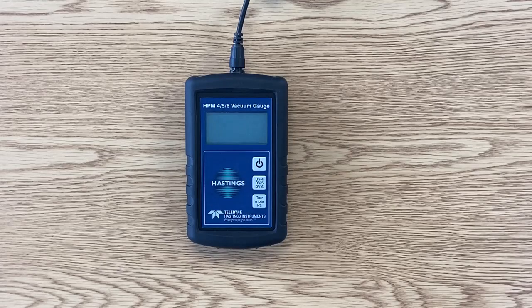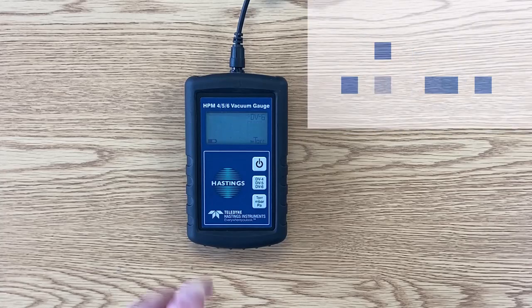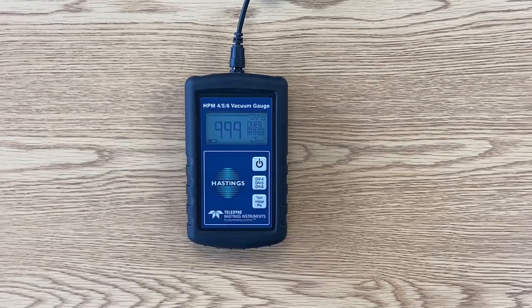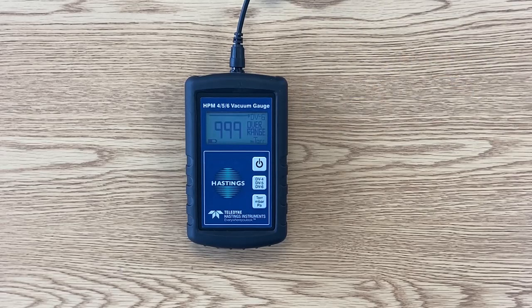To power up the HPM 456, we simply push the power button. One of the cool features is that the HPM will turn off automatically after about five minutes. But if you want to disable the auto-off feature, you just need to hold down the power button until you see 'auto-off disabled,' and the gauge will stay on until you turn it off. It doesn't matter if you turn on the gauge and then plug onto the tube, or connect the tube and then turn on the gauge — within a few seconds you will get an accurate reading of the pressure.